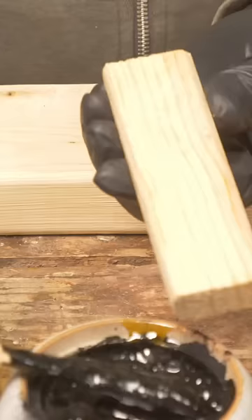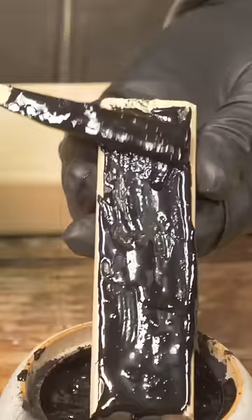Our test block — super sticky. We'll let it set in here, then we'll make all the other glues and compare them and see which one is actually the strongest.